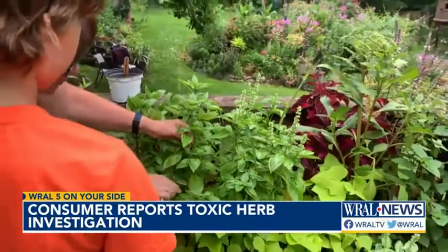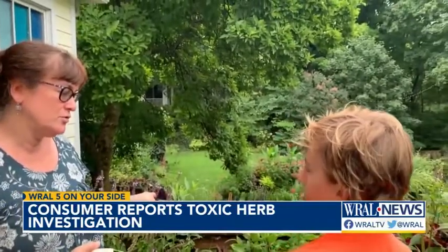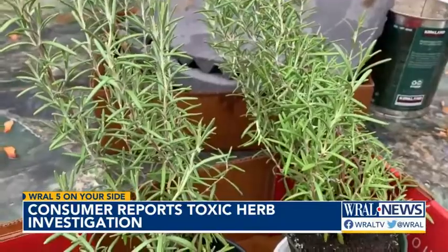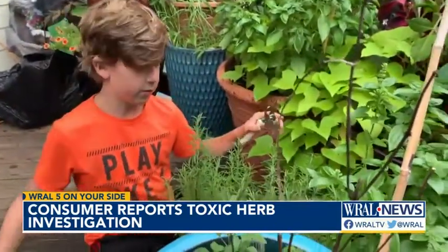Maybe go with here — if you clip the top, say, 8 or 10 inches, the rest will continue to grow. Growing your own herbs is fun, free, and a fail-safe way to keep you and your kids healthy. We're going to make pesto out of this. It's a good thing to use because it's one herb that makes so many things taste good.